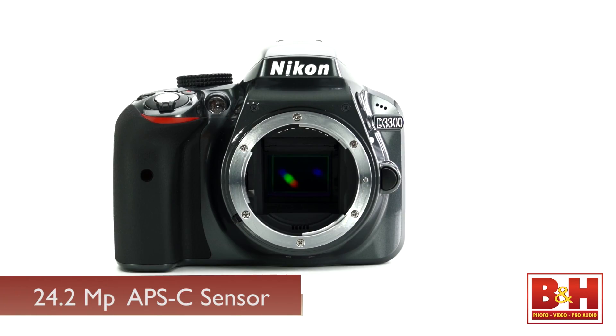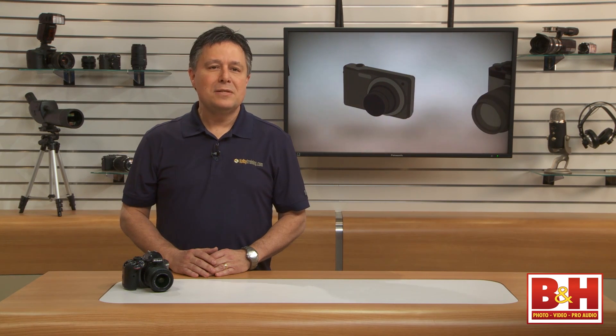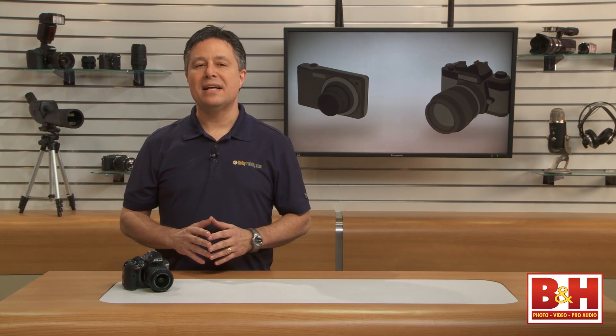When most people decide they want a DSLR instead of just snapping shots with their smartphone, they're usually interested in better image quality and the versatility that comes from a changeable lens camera. The image quality you get from this 24.2 megapixel APS-C CMOS sensor and Nikon's new X-Speed 4 image processor is beyond what most people normally expect from entry-level DSLRs.